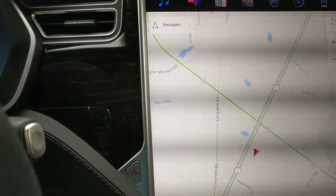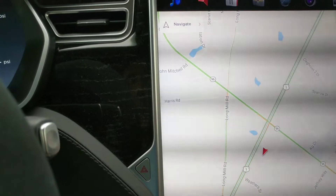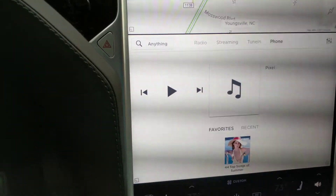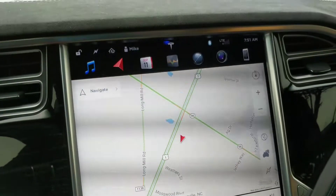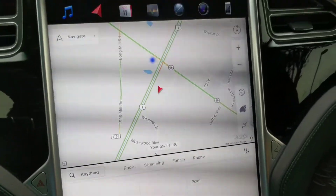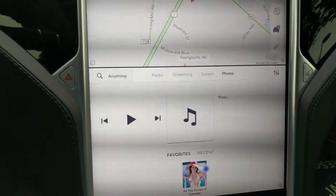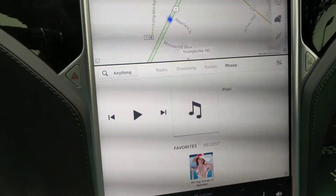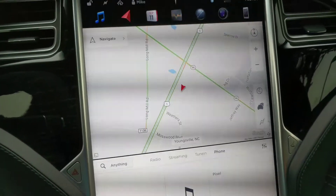You can click on the map, drag and drop right down there, etc. You can do all these things using your mouse, which is pretty cool. This is not supported by Tesla, but if you want to do it, just make sure nothing else is in the USB ports — that's all you've got to remember.